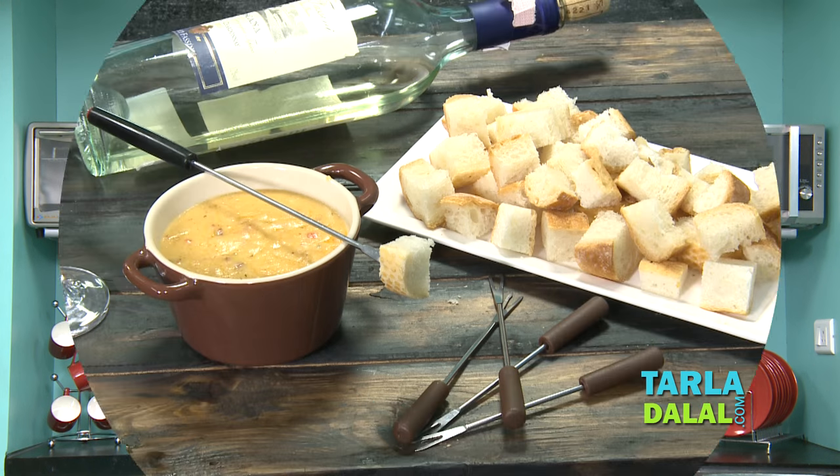Hi, this is Priya Choksi. I did a short cooking course with Tarla Dalal, and this is my video in which I'm going to be showing you how to make Mexican cheese fondue.